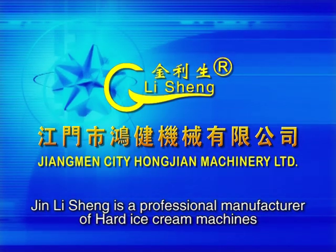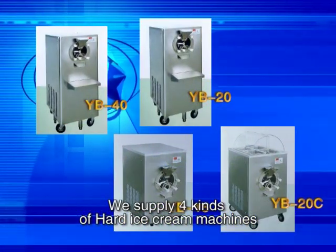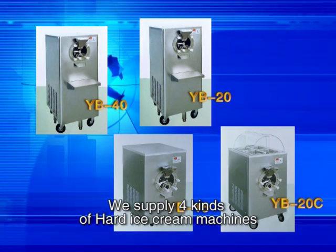Jing Lisheng is a professional manufacturer of hard ice cream machines. We supply four kinds of hard ice cream machines.